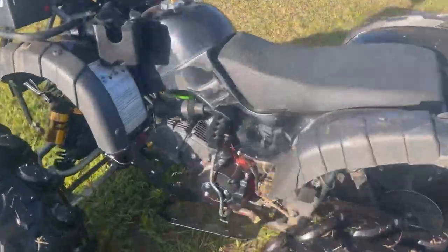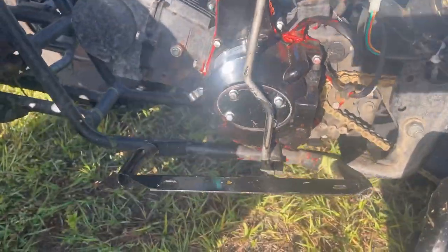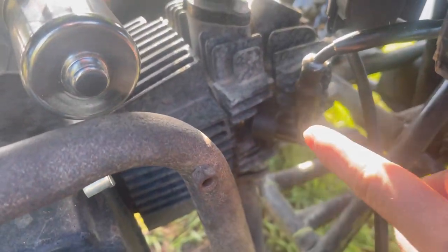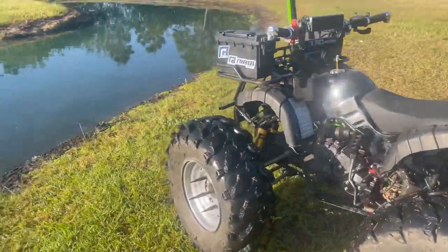All right fellas, we're back with another video. Put some new gasket sealant on here — supposedly this stuff is waterproof. We'll find out if it is or not. Made a little bit of a mess, but that's all right. Got the old new boot on there. She's tight now, sealed tight. We're gonna find out right here, right now, if she is watertight or not.